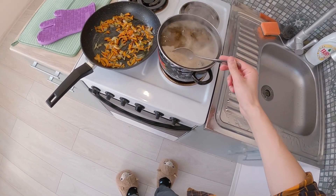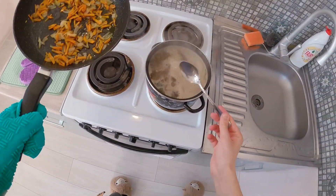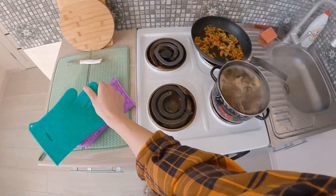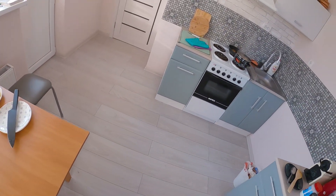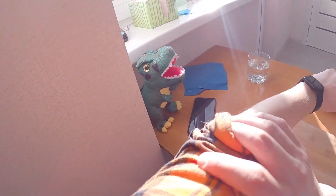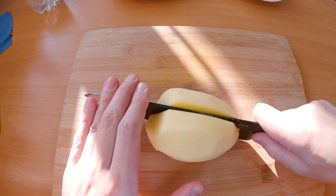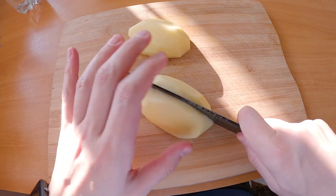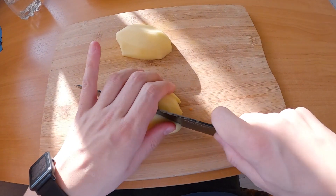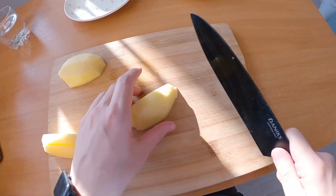Okay, and we are ready to cut our potatoes — I hope it will be nice without some disaster. Rata, I need your help because there's so much trash on this side. We need cubes, I think, because it's a simple soup — it's the classic way to cut potato.